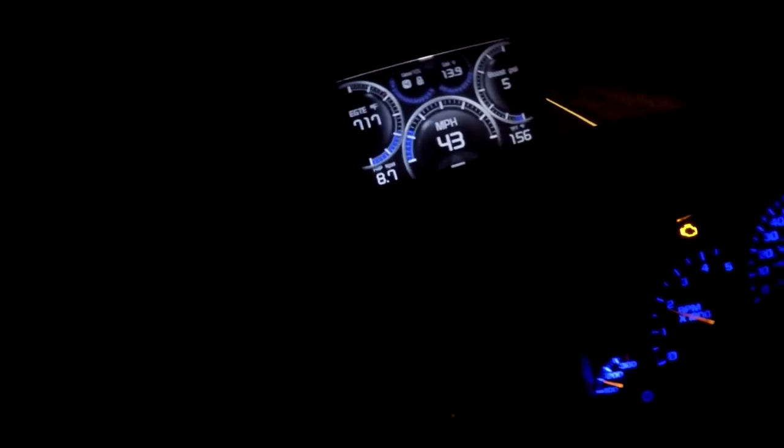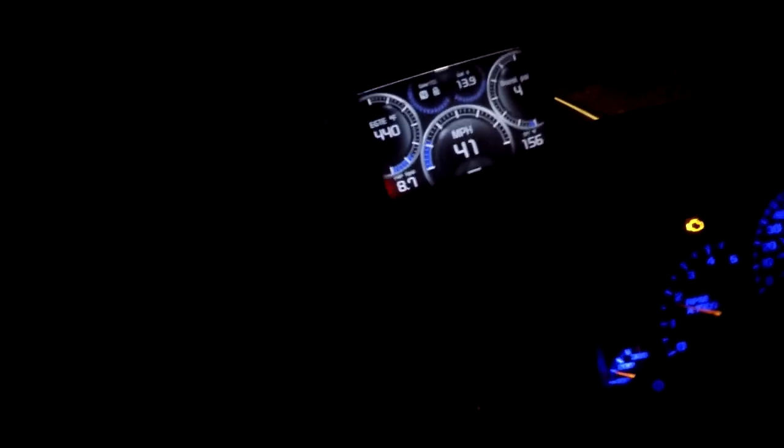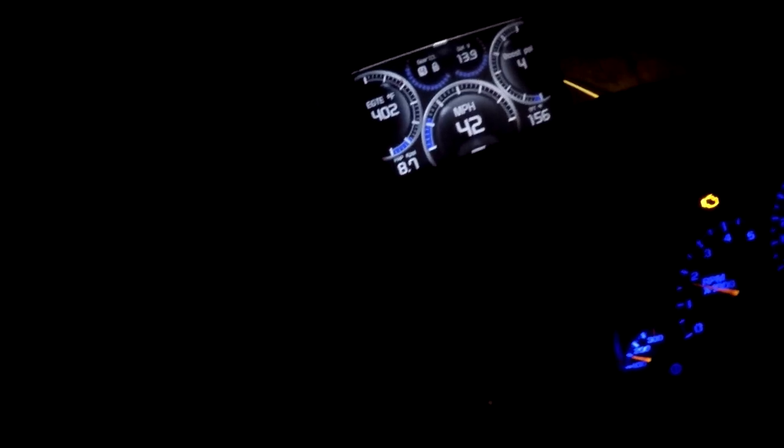That exhaust brake - it's not as good as the exhaust brake on the newer Cummins probably. But it definitely helps - way beats not having one, because I'd be having to ride the brake right now, and I'm not even touching the brake. We're going down this hill and you can see that it's holding it back there a little bit.